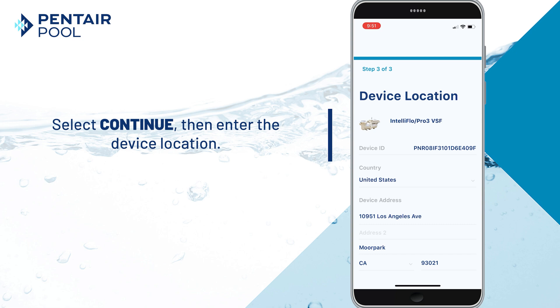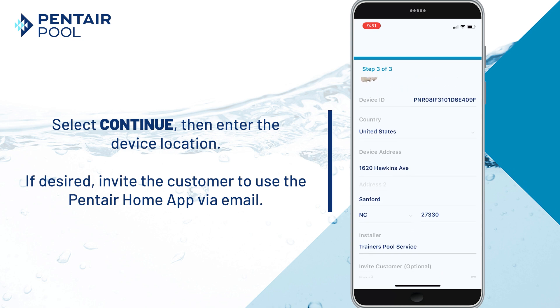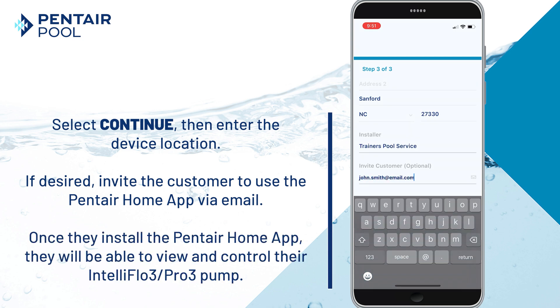Enter the device location and, if desired, invite the customer to use the Pentair Home app. They will receive an email to install the Pentair Home app. Once they've installed the app, they'll be able to view and control their IntelliFlow 3 Pro 3 pump.